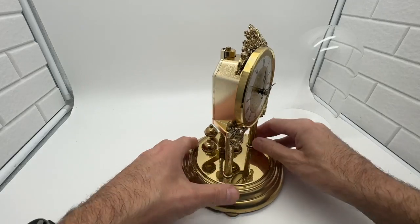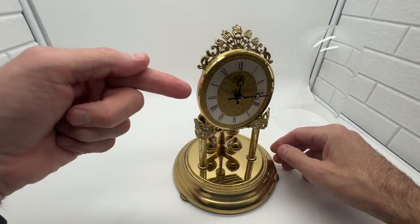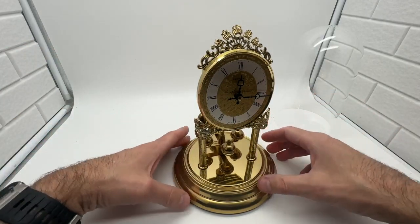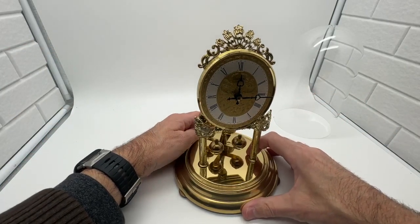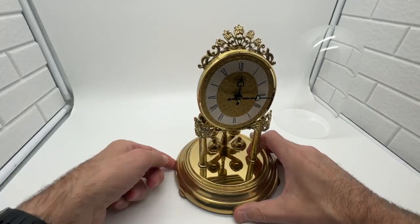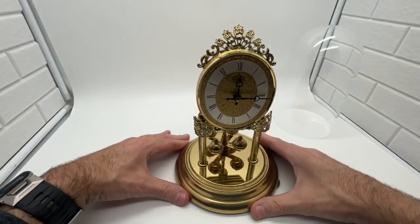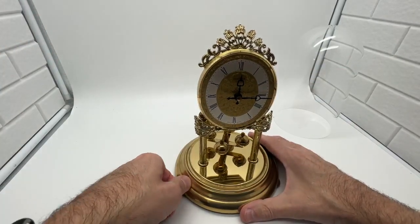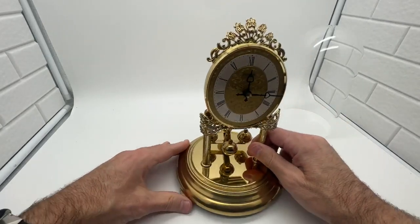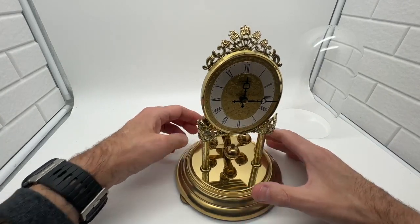Now you can see this is starting to move — it's already moving and ticking. The idea is to get this to scroll back and forth and keep the correct time. You want to make sure it's level. The way you make it level is you use these little adjustable feet on the bottom of the clock — you can adjust the height. You have to make sure it's centered or it won't keep proper time. That's another thing people have problems understanding. So just adjust the height of the feet.